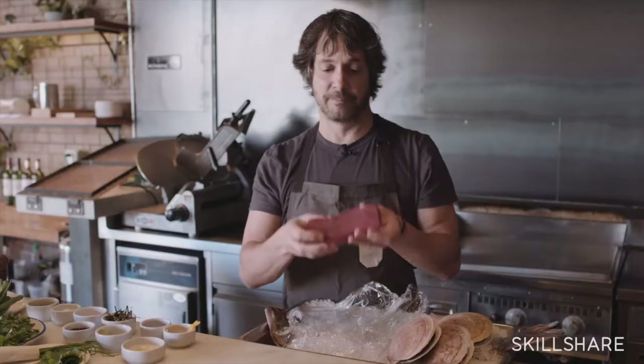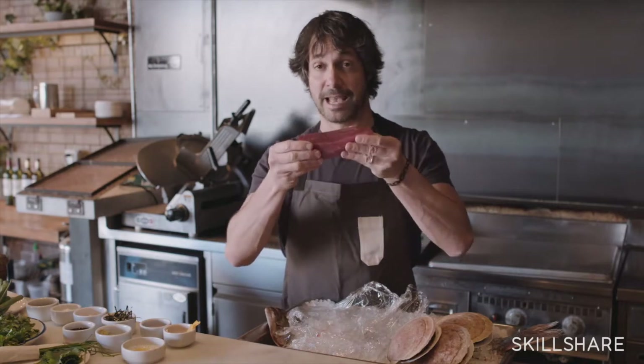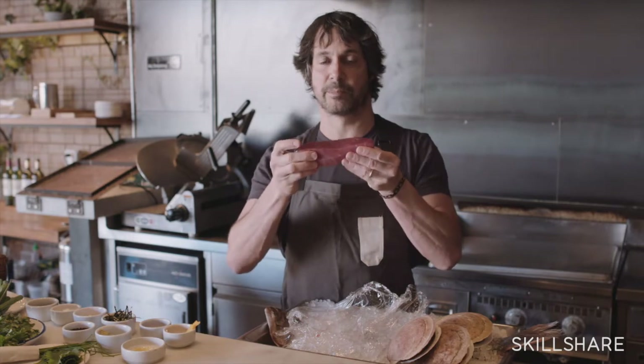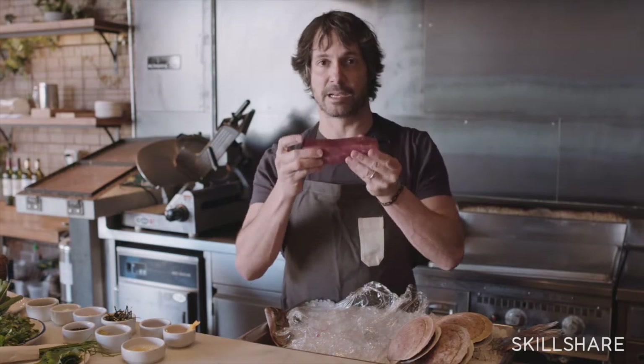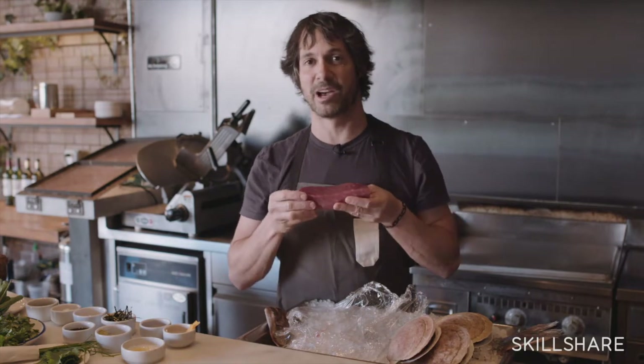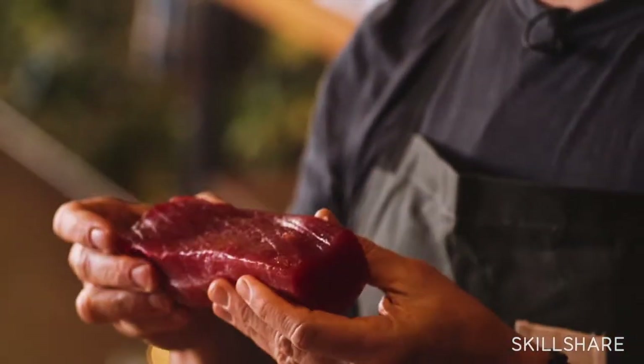Tight, compact, bright red color. If they're not already in exact logs — maybe they're in a piece like this — we're going to cut them into sashimi-style logs where you can basically slice it and be able to eat it in one to two bites, depending on how big your mouth is. I love nice big thick slices of sashimi.